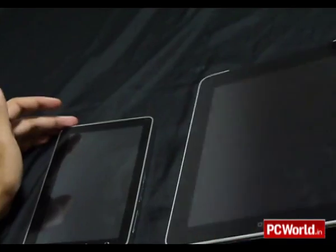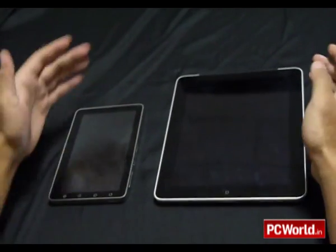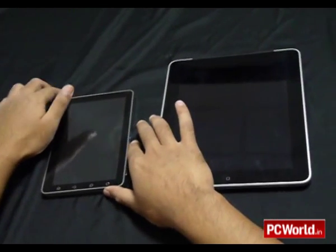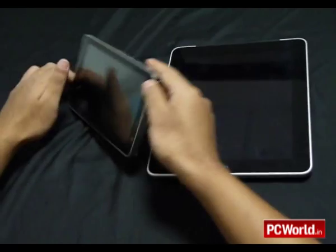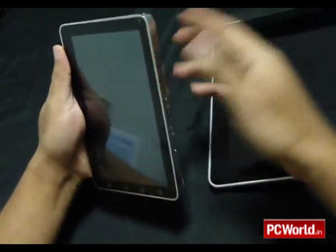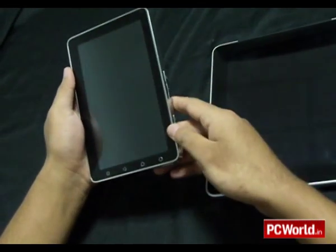Comparing the build quality between the two devices, it's quite clear that the Apple is sleeker and more solidly built. This might be a pre-production model, but the OlivePad feels a little weighty for its size, and there is also a little bit of creakiness which creeps in.